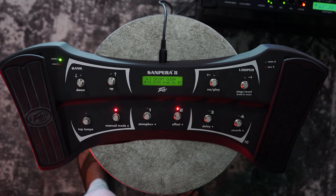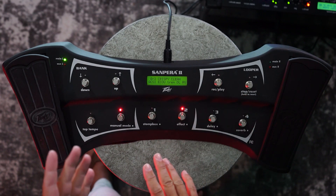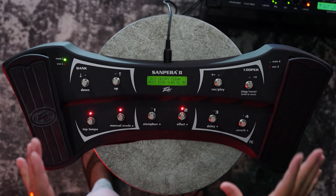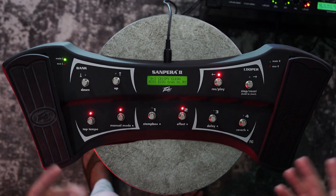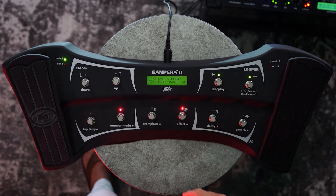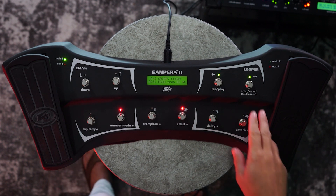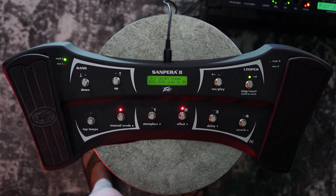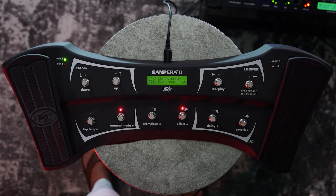On the right hand side, you have the looper. To access the looper function on any of the Viper amplifiers, you need a Sampera pedal — either a Sampera 1 or Sampera 2. The operation is extremely simple. All you do is hit record, the looper starts recording, hit it again and the looper will automatically begin to play. If you want to stop it, hit the button on the right, and if you want to reset it and create another loop, simply press and hold that button and it will reset the loop.